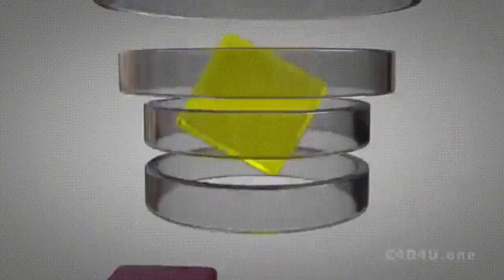Handheld classic — what do we got? Tetris! If you had a Game Boy, chances are you had Tetris. Did you ever do that with the square? I would do it all the time — I would just flip it, just because.